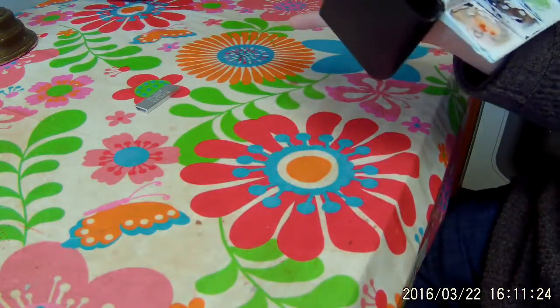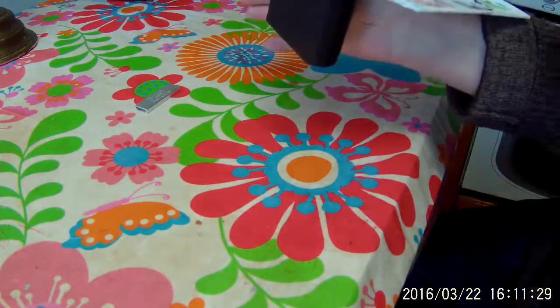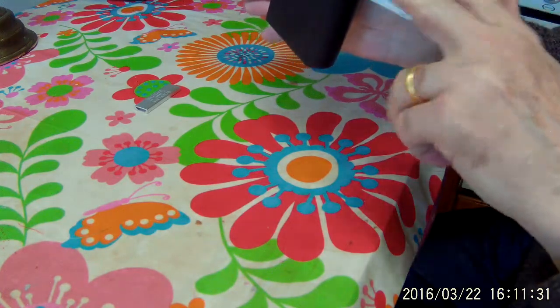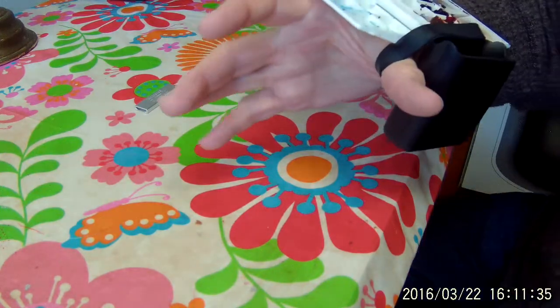And now you can hold that palette as long as you want if you're working. And it rests over your arm like that, very evenly. So that's another use for the rubber band.